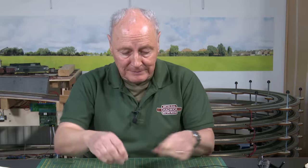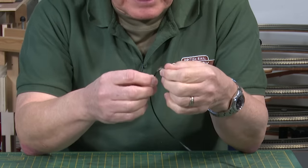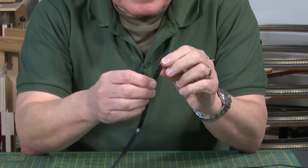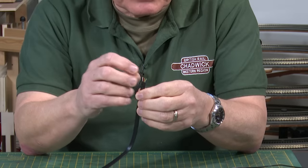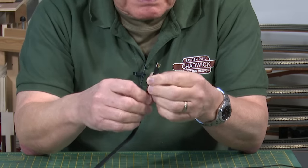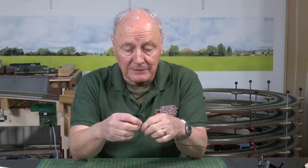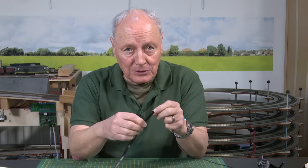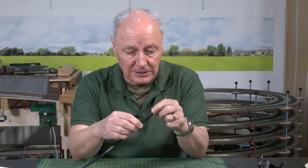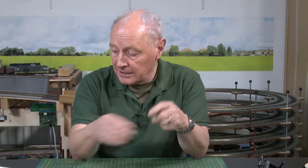Once you understand all about cables, what else could confuse you? When you talk about strands of wire, you're not talking about multi-core. This is multi-core — where this cable has six different cores of different colours, and each one may have multi-strands. That's the difference between multi-core and strand. Multi-core is what makes up things like LocoNet and telephone wire.